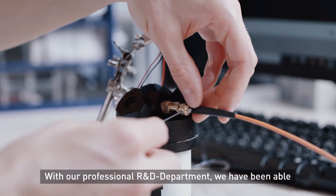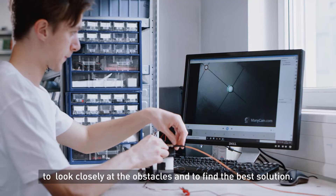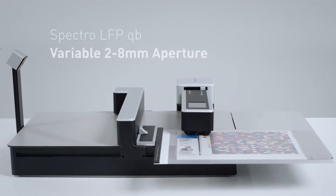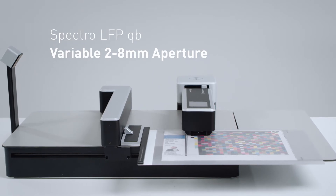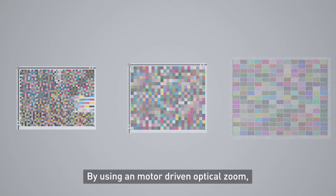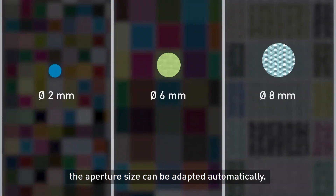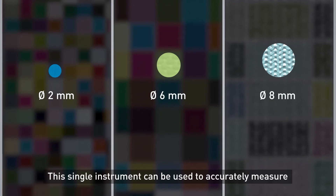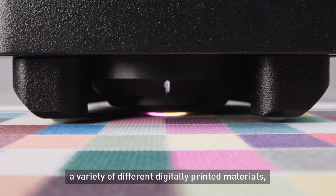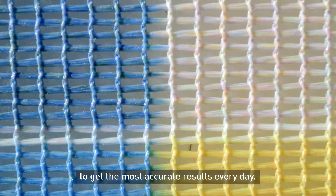With our professional R&D department, we have been able to look closely at the obstacles and find the best solution. The Spectro LFP QB with its variable 2–8mm aperture. By using a motor-driven optical zoom, the aperture size can be adapted automatically. This single instrument can be used to accurately measure a variety of different digitally printed materials to get the most accurate results every day.